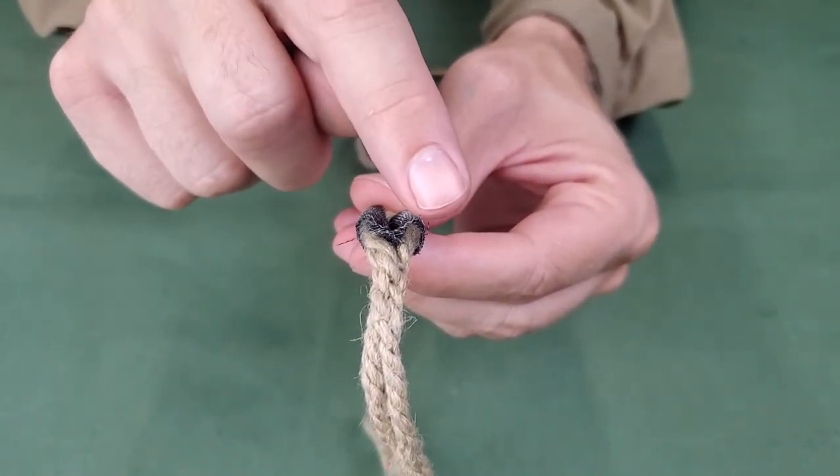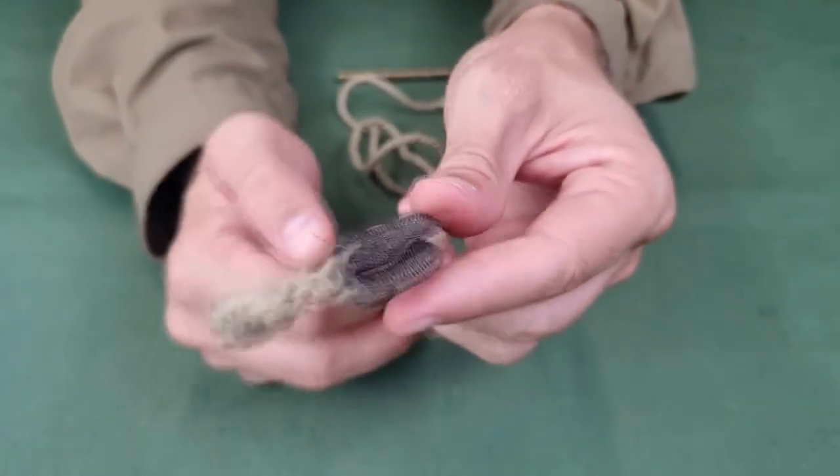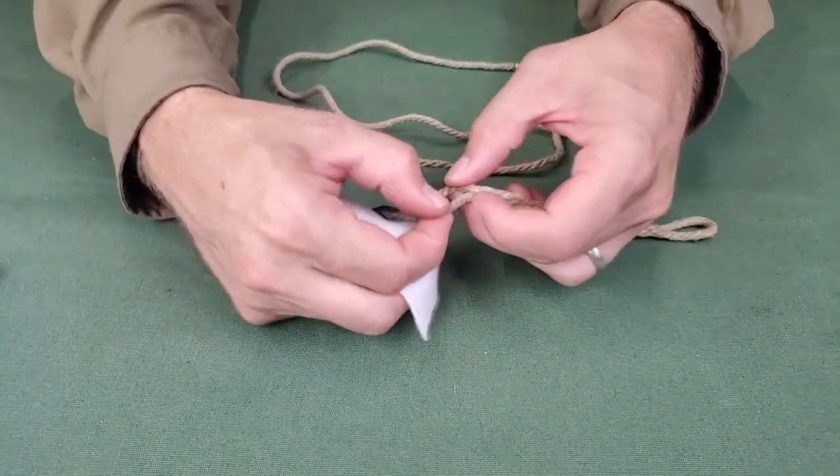To make the gauze fit the bore more tightly, back it with a small piece of flannelette if necessary. Remove any loose gauze strands. The wire gauze will always be oiled before use. The flannelette, size 4 inches by 2 inches, is to be placed in the center loop and wrapped around the cord.